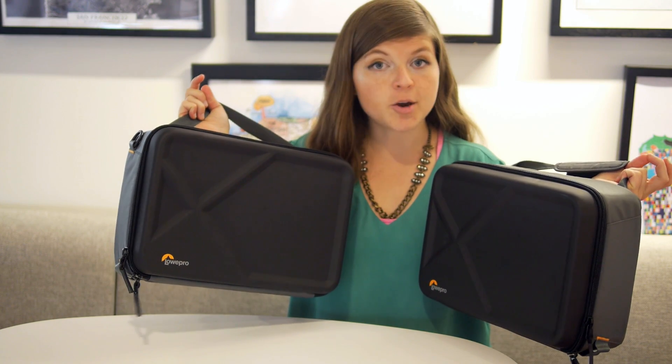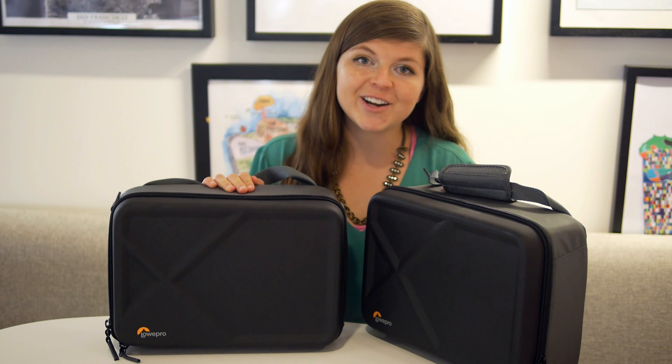There you go. This is the Lowepro case for FPV racing drones. Thanks so much for joining us. I'm the Drone Girl — happy flying!